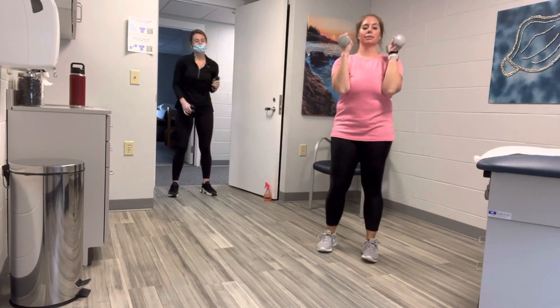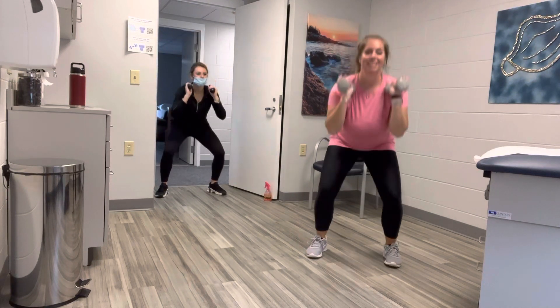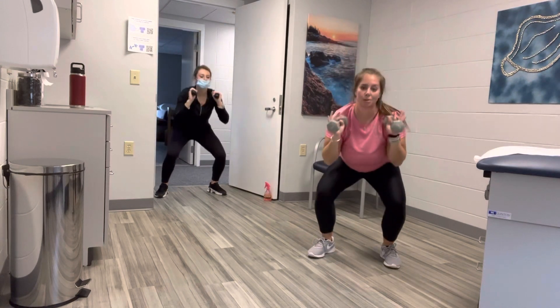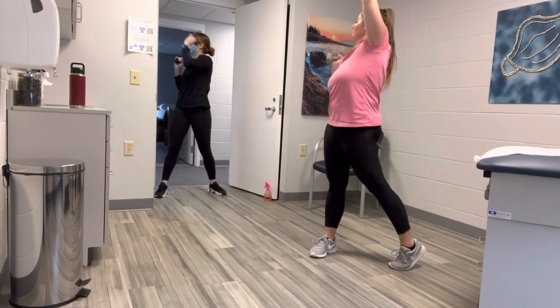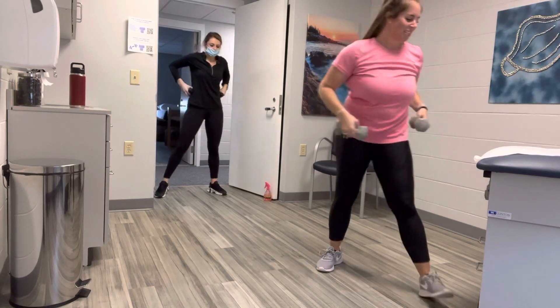Squat and press — here we go. How are we doing with our timing? We're going to be able to finish. Squat, press, squat, press, squat. Can you add that little twist? One more each side — down, up, down, up. Awesome job. Shake it out. Any water you'd like, any stretches you need.